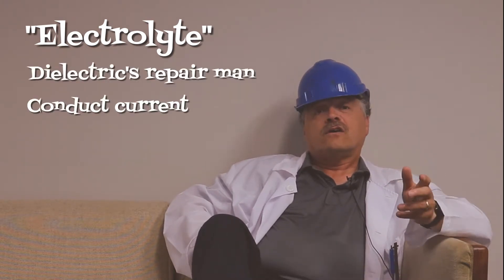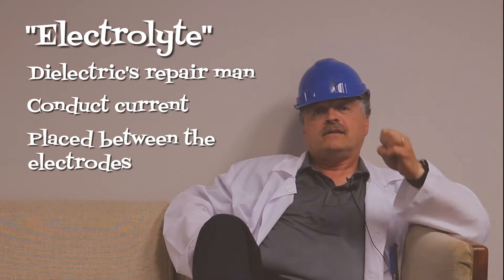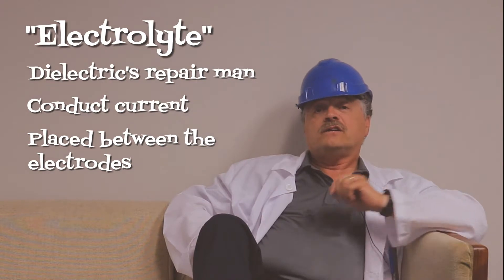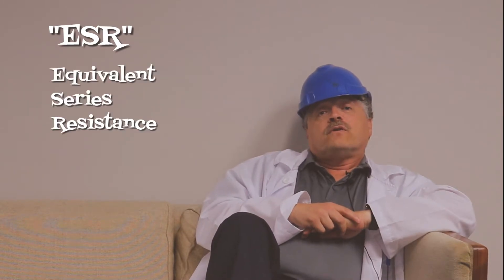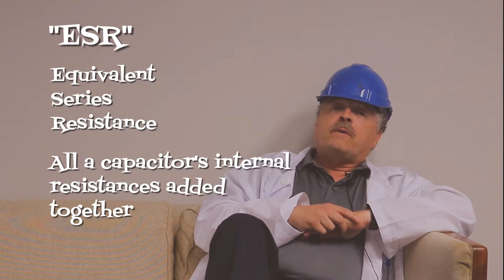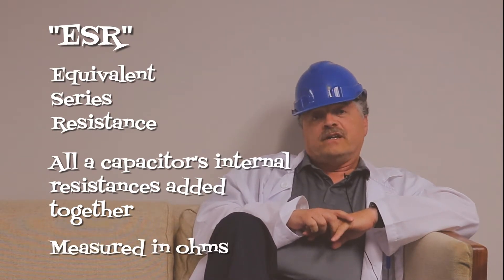Electrolyte. Forget about the expensive bottled water you get at the store for a second. Electrolytes are like the dielectric's repairman — they conduct current and are placed between the electrodes to put the dielectric back in tip-top shape. Here at Nichicon, we only use ethylene glycol and gamma-butyrolactone. ESR stands for equivalent series resistance — it's all the capacitor's internal resistances added together, and it's measured in ohms.